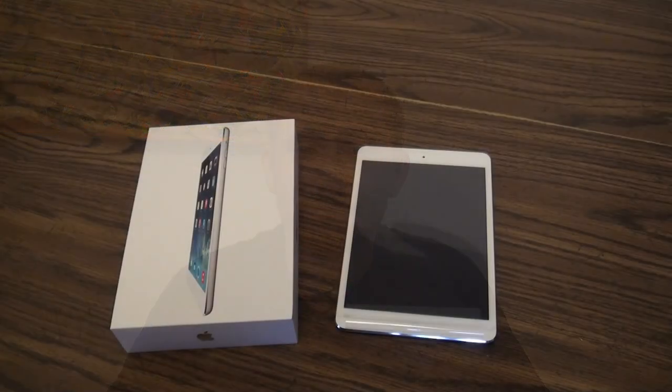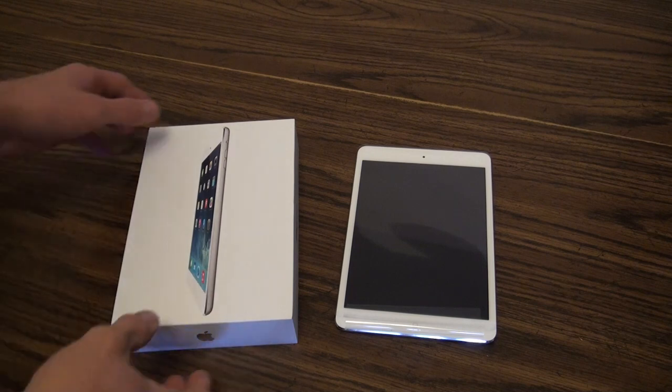I thought I'd show you the new iPad minis as well as show you how it compares to my older third-generation iPad, and we'll go from there. I don't usually do unboxings, obviously.